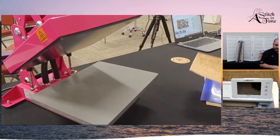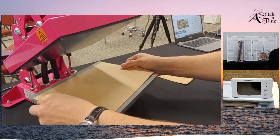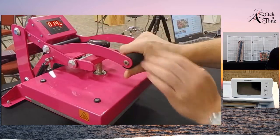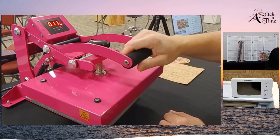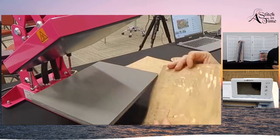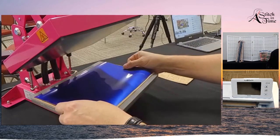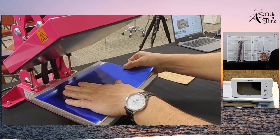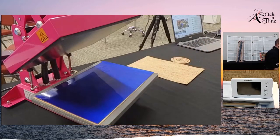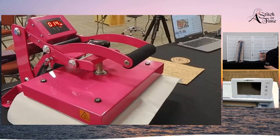I have my heat press set at 305 degrees. For the heat transfer vinyl, you want to put that down for 15 seconds. It's always good with most heat press things to do it for four or five seconds first to take some of the moisture out - especially with this cork fabric, it tends to absorb a lot of moisture from the air. I made sure that my vinyl was just a little bit narrower than everything else around, but I still put a Teflon sheet across just to make sure I don't have any problems with sticking.